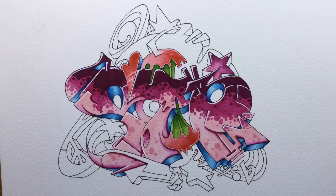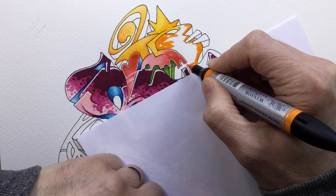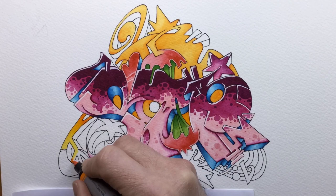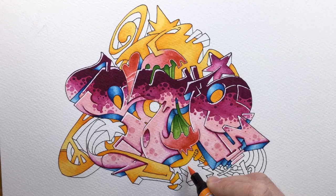Now you can see me zooming out and tackling the background. I'm using a lot of Cadmium Orange Hue here — I'd done the purple letters, so I thought about a secondary colour scheme: purple, orange, and green. I've used a secondary colour scheme before with the panda bamboo graffiti I did a while back, but here I'll go really easy on the green and mostly rely on orange and purple. So this is just a base coat of orange across the entire background design first of all.